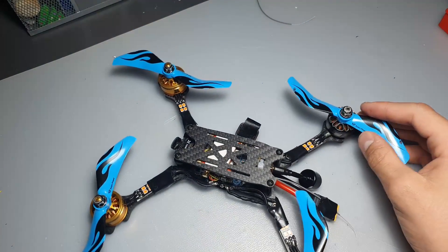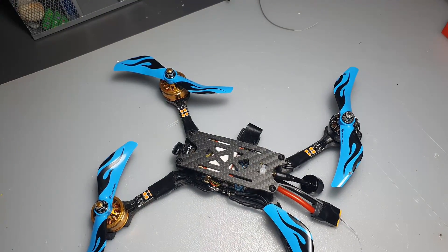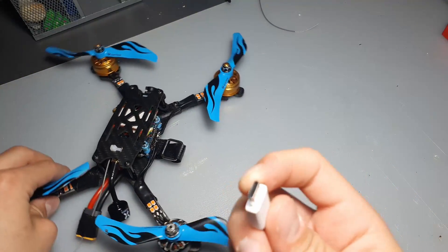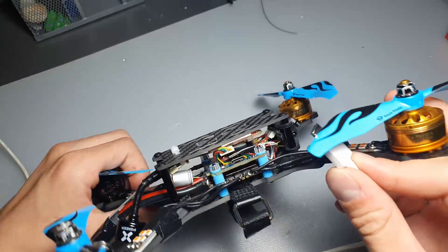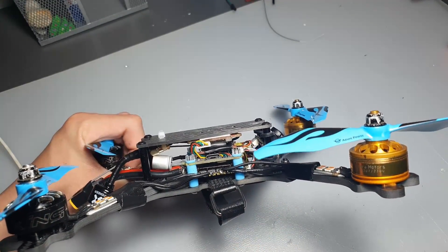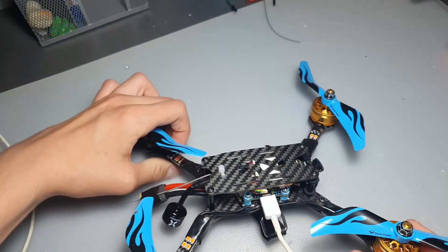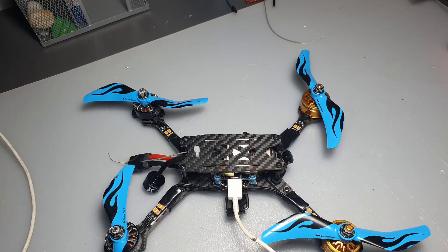Now in Betaflight I will show you how to check that your motors are spinning the right way. First you're going to need a USB cable - in my case it's USB-C - and just plug it into your flight controller. It's probably going to be the only USB port on your drone and it's usually a small board situated in the center of the drone. After you plug your flight controller in, go over to the PC.